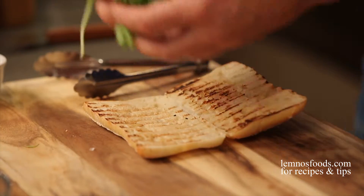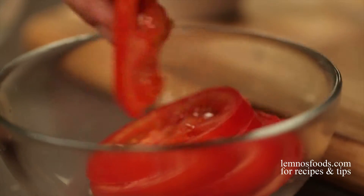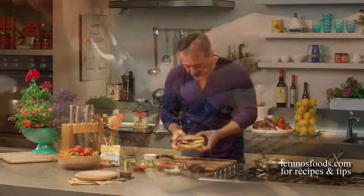Using a toasted sourdough roll, layer salad leaves, steak, relish, sliced tomato, golden halloumi and caramelized onion. Beautiful.